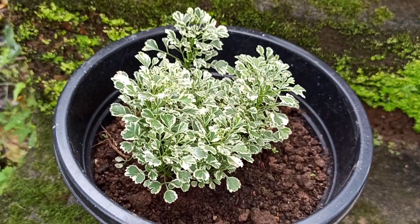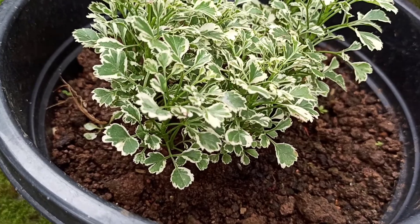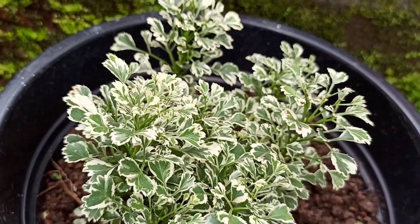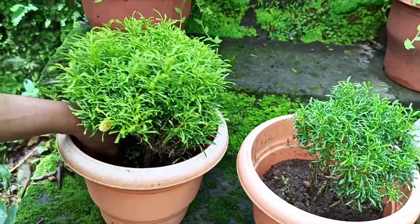Hello! Hello! Here is the Arayliya. There are three varieties of Arayliya.